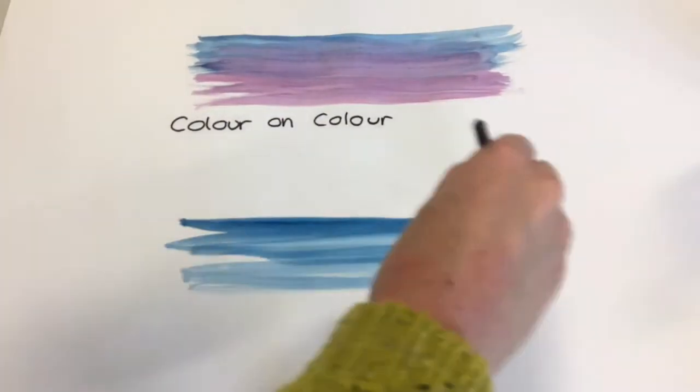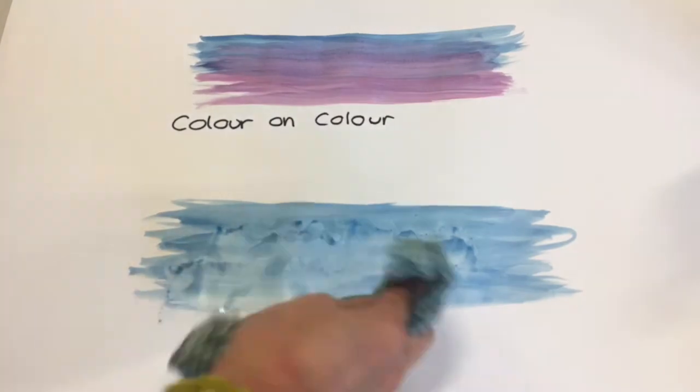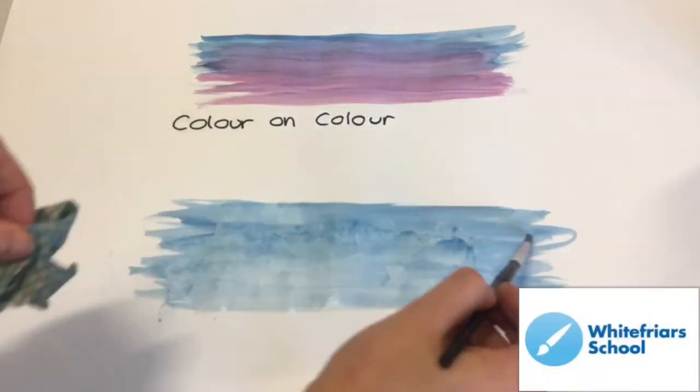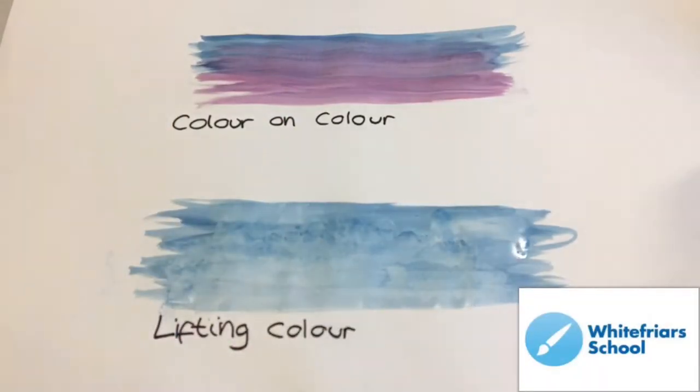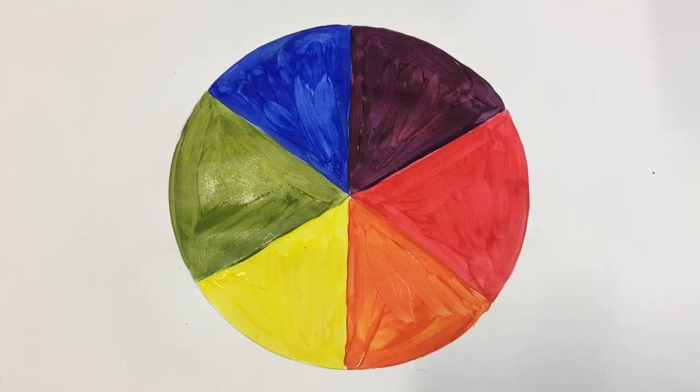Then you have lifting colour. This is when you paint a solid colour and you take some tissue for example and press into the paint to take away the pigment. Remember you can colour mix with watercolours — if you use your primary colours you can create your secondary and lots of other colours too.